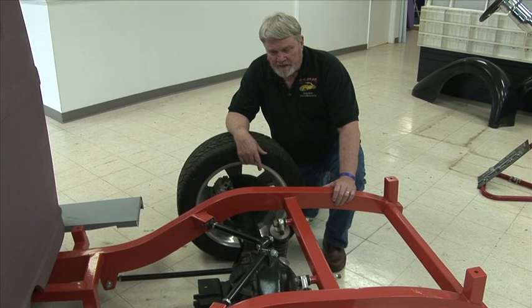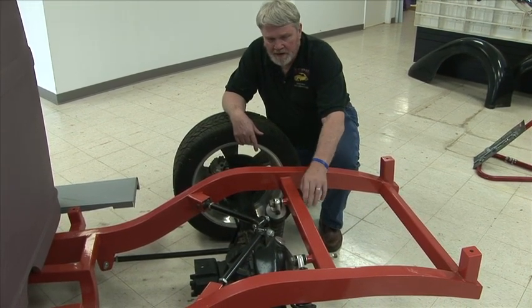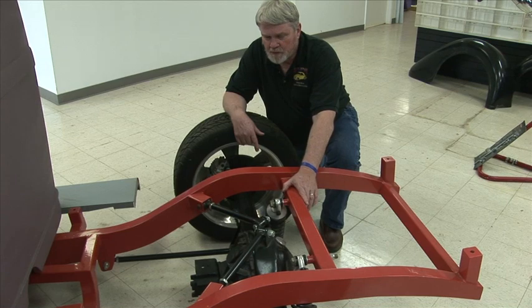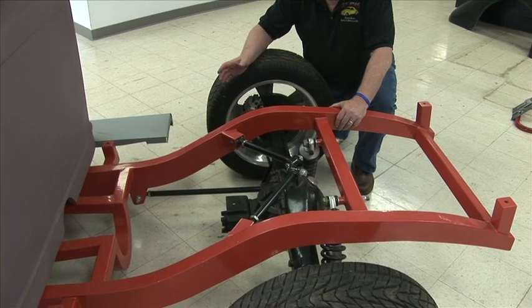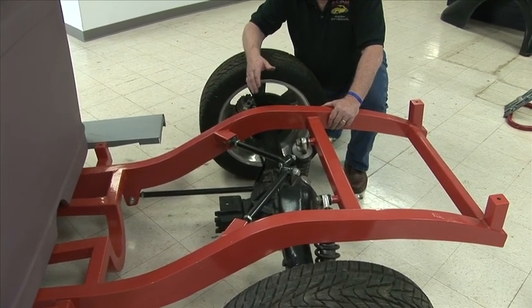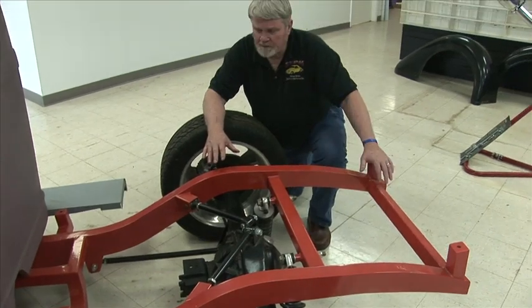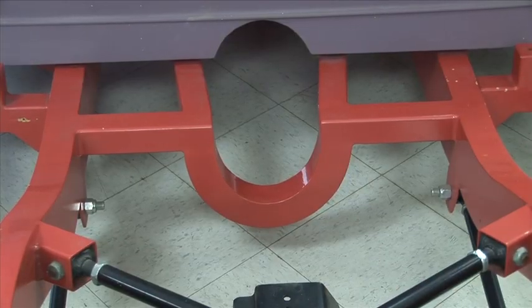This is a tubular frame. The cross members on this are all square tube, 8-inch wall, and we have the same thing for our center section. We also have the availability for the round tubular, but on the pro street ones like this we prefer the square tubing because it's a little stronger and a little more rugged.